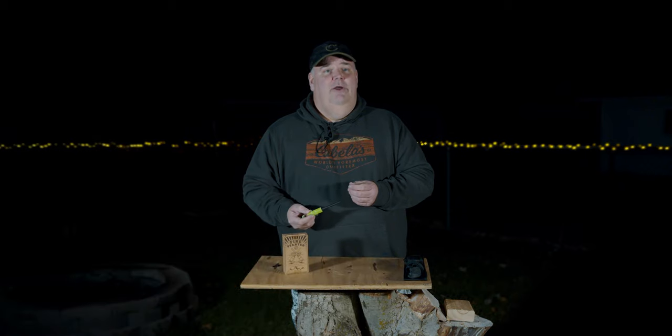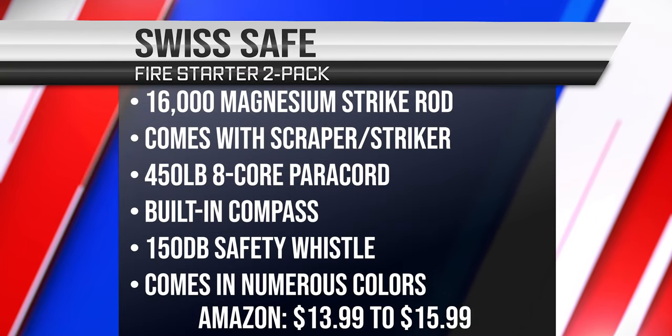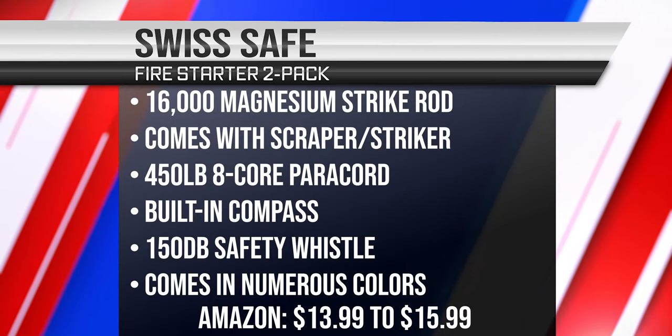Hey guys, this is Dan from Middle Age Maniac, and tonight we're going to be reviewing the Swiss Safe 5-in-1 Firestarter made by Swiss Safe. This comes with a compass, paracord, a safety whistle, and the Fire Striker.